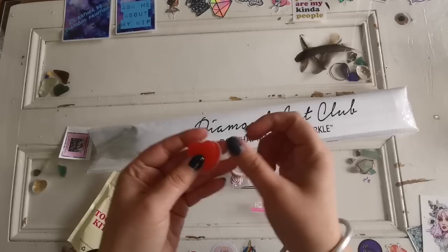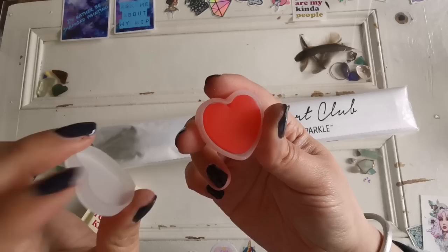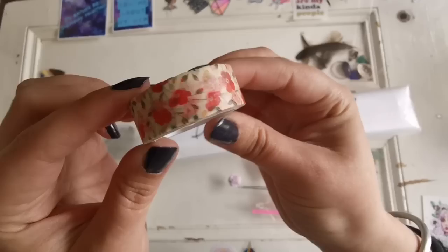We've also got the wax — this is pink wax that comes with the kit. It has a little holder so it doesn't dry out. You'll need to remove the plastic to stab your drill pen in to make it sticky to pick up the diamonds. Then we have washi tape — in this kit I got one with little poppies, which is really cute.